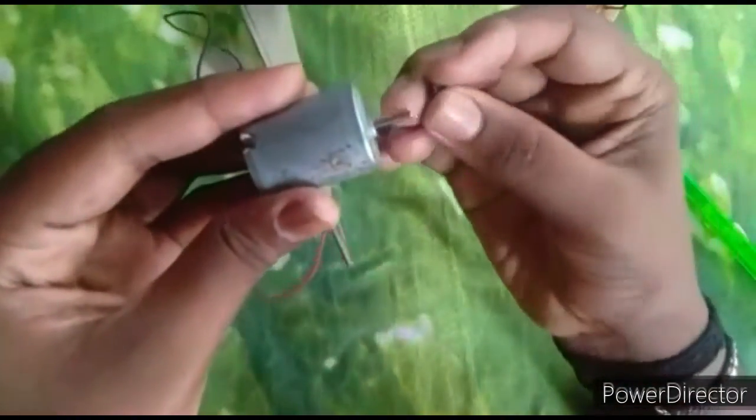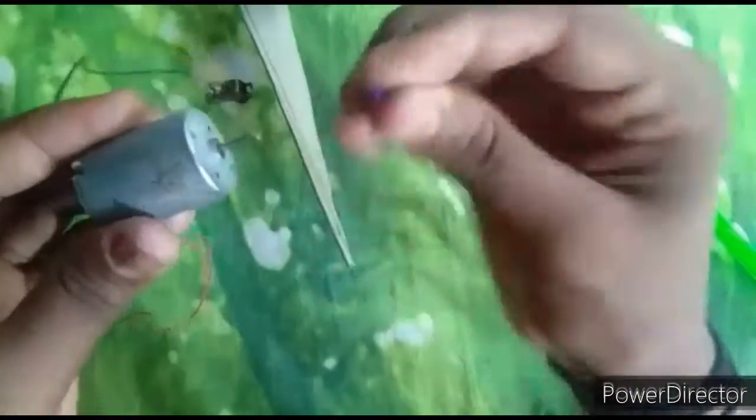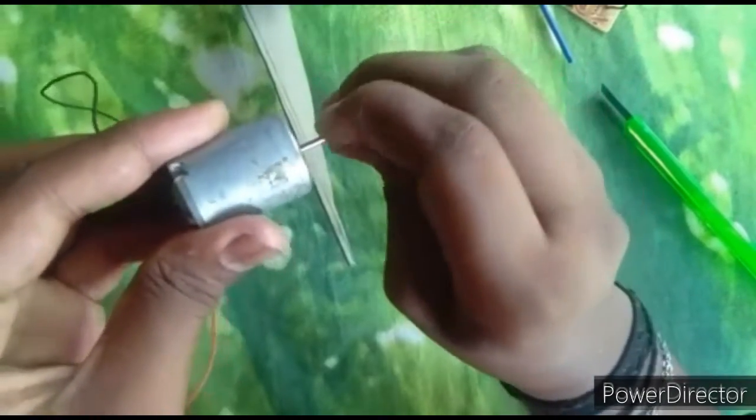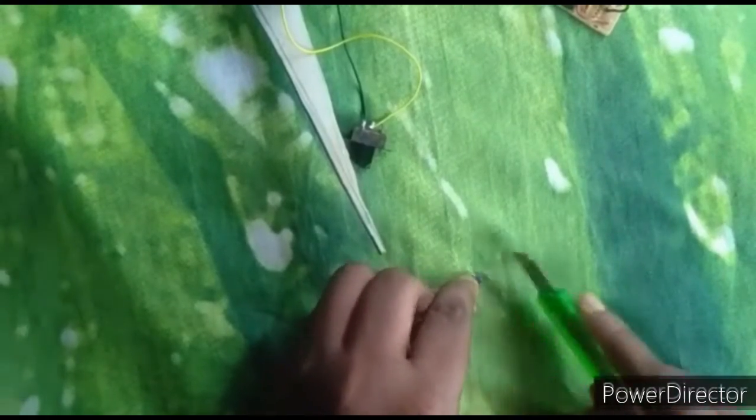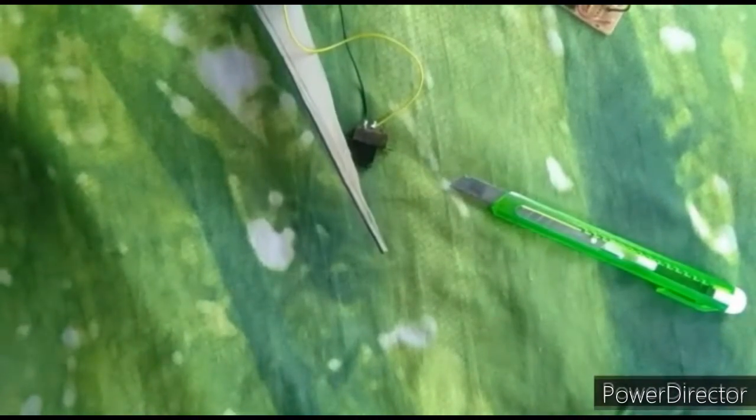I am going to cut it. Now, set the motor to ready.